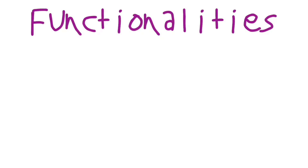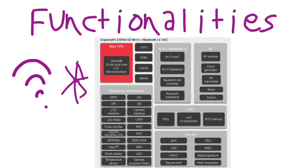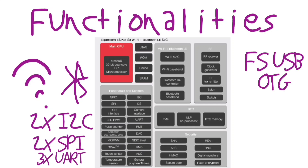But maybe the most important reason ESP32 is so popular are its functionalities. One of the most complete modules is the ESP32-S3 series. It has built-in Wi-Fi and Bluetooth for wireless communication, I2C, 2 SPI, and 3 UART to send and receive data with various modules. It also has full-speed USB OTG, so you can communicate with HID devices such as mouse and keyboard.